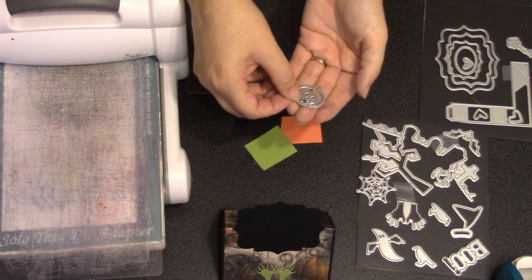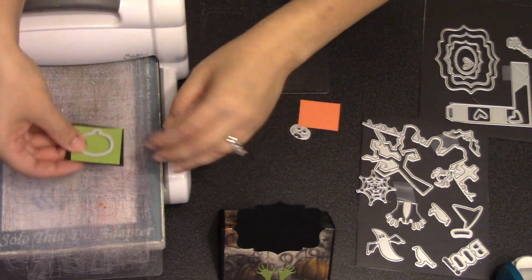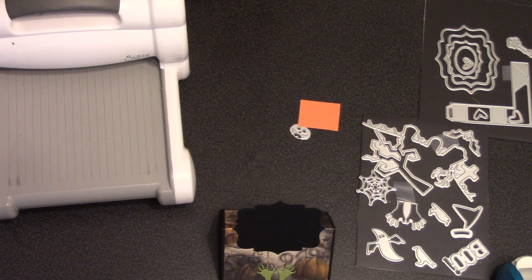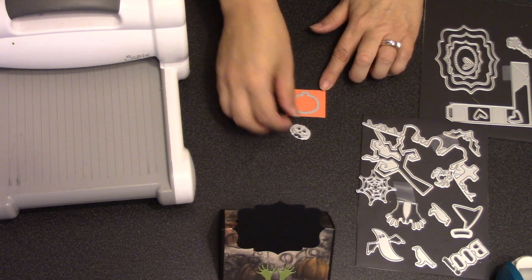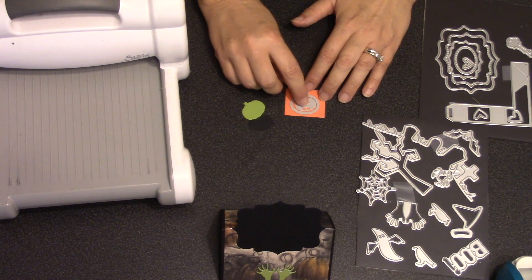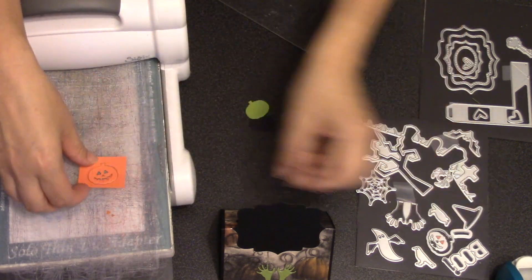I'm going back to my Halloween elements die set to grab the pumpkin pieces. There's a solid pumpkin I need out of black, and I also need the portion behind the stem out of green, so I'll use two scraps underneath that die and cut both green and black at the same time. It's nice to have that solid pumpkin die because sometimes you just want to make harvest cards without faces. When you do want a jack-o-lantern, you just nest in the face piece — and you can center it perfectly or tilt it slightly to one side for a different look.